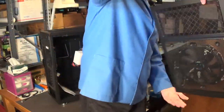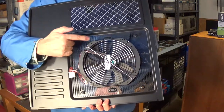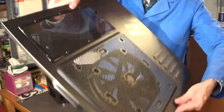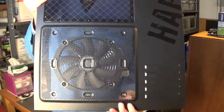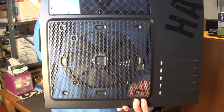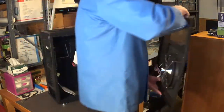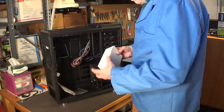There's that huge fan on the side. I'm thinking about removing this fan — I'll keep it, maybe use it as a personal fan during hot summer months. I'm going to install four beautiful 120 millimeter red LED fans, because it's got the mounting holes for four of them right here. So I'll remove the big fan and put four of those ruby-red LED fans in there.